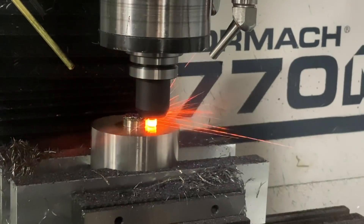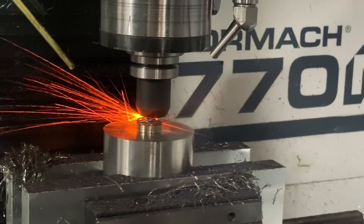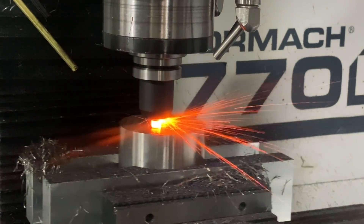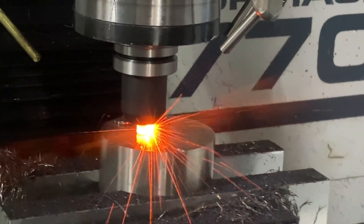My job here is just to have some fun, to teach you guys manufacturing — show you what we use, show you surface foot, chip load, depth of cut, and open your mind to the possibilities.